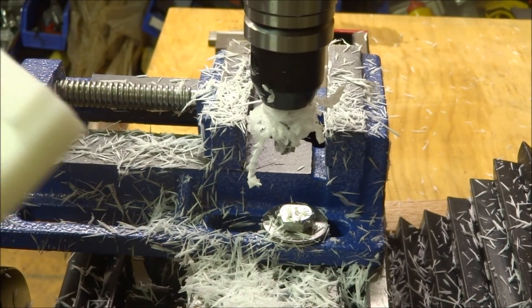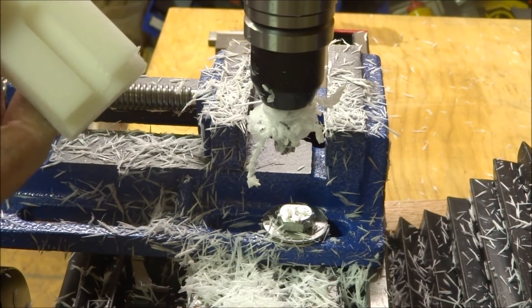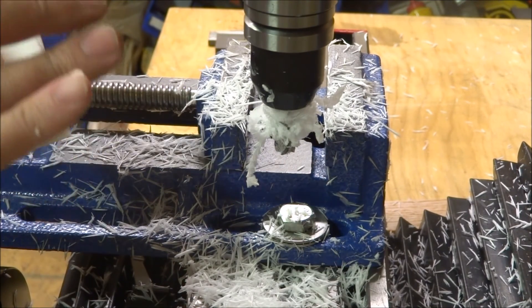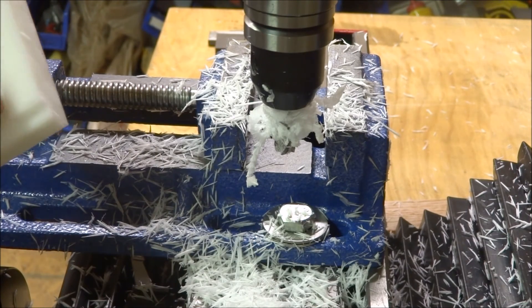Alright, well at about a quarter inch depth of cut, three-eighths wide of course, it cut through it really, really easy. The finish on the bottom is really, really good too — very smooth — kind of hard to tell but it's pretty nice on the edges there.